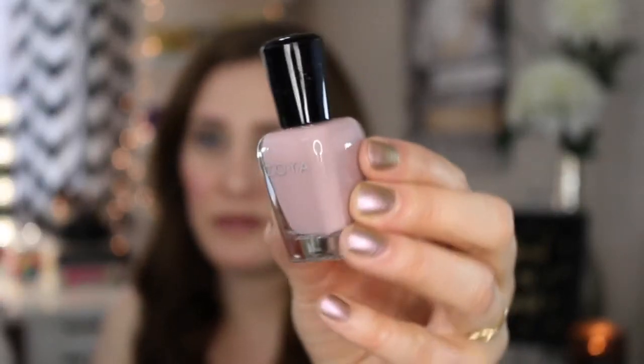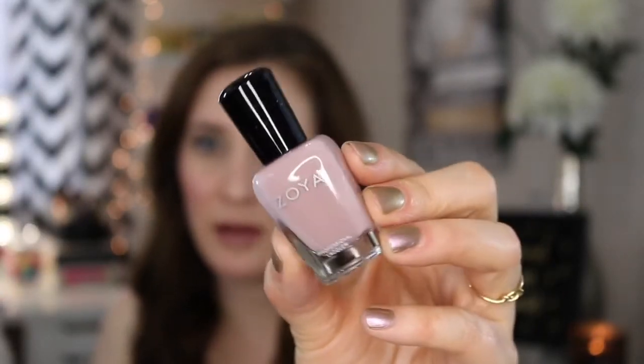Lastly is a Zoya nail polish, and I don't think I own a single Zoya polish. Their lacquer is five-free, vegan friendly, and safe for use during pregnancy. It retails for $10. This color is called Rue — a beautiful moby-like dusty purpley pink. This is absolutely right up my alley and I love this color. I can't wait to try it out — I need to repaint my nails, so maybe I'll use it tonight.